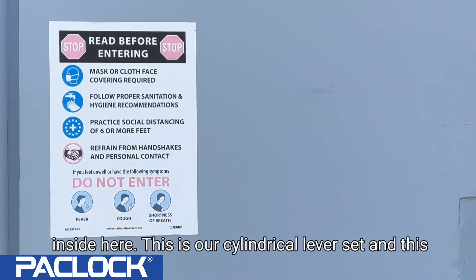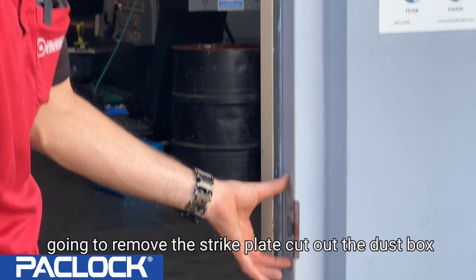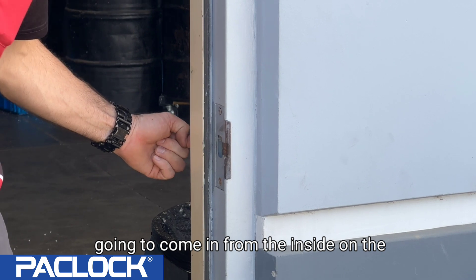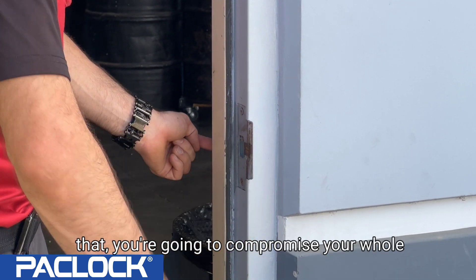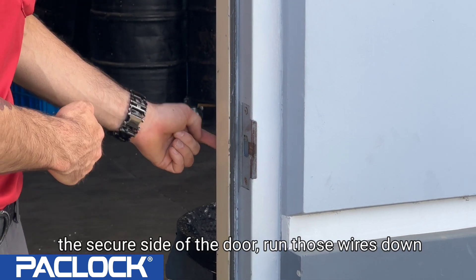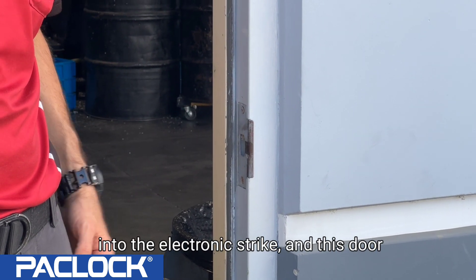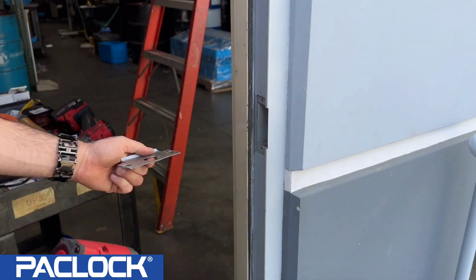Here is our cylindrical lever set and the strike plate. We're going to remove the strike plate, cut out the dust box, and slide the electronic strike in. We'll come in from the inside — the secure side — so we're not running wires on the outside where they could compromise the whole electronic access system. Run those wires down with some surface-mount molding, pull through the concrete in the frame, run the wires into the electronic strike, and this door should be done.